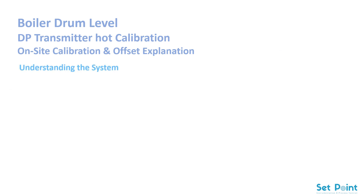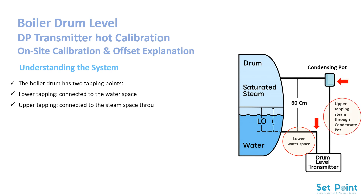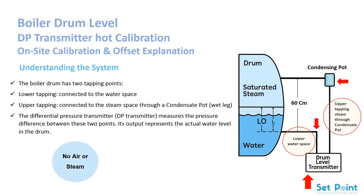Understanding the system: the boiler drum has two tapping points. Lower tapping, connected to the water space. Upper tapping, connected to the steam space through a condensate pot — wet leg. The differential pressure (DP) transmitter measures the pressure difference between these two points, and its output represents the actual water level in the drum. To ensure accurate readings, both impulse lines must be completely filled with water only — no air or steam. The condensate pot must be full to provide a stable hydraulic reference, and the transmitter's zero and span must be properly adjusted.